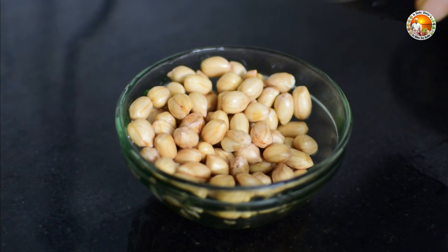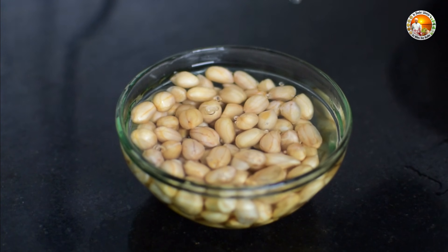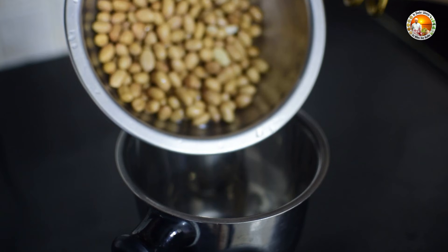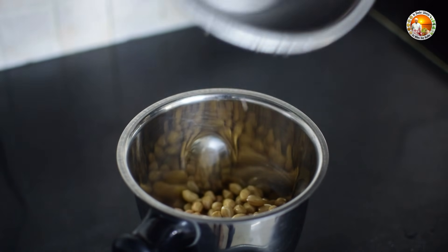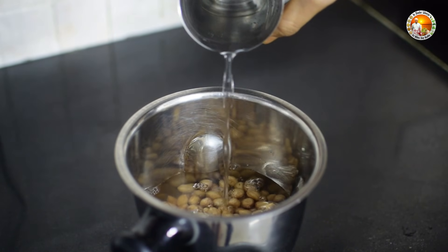Here I have taken 100 grams of peanuts and soaked them for 6-8 hours. Drain the soaked water and wash them again. Now add them into a blender along with water and grind it well.